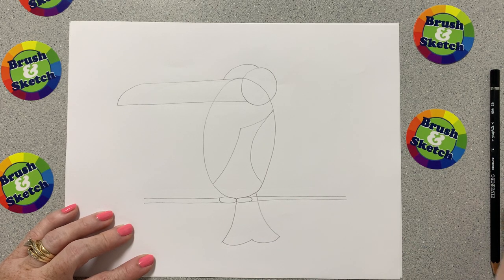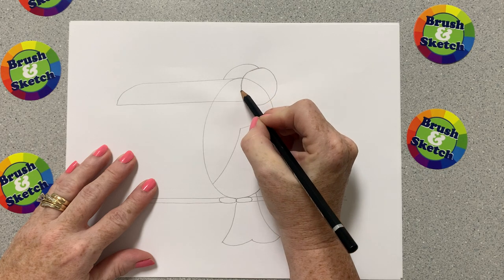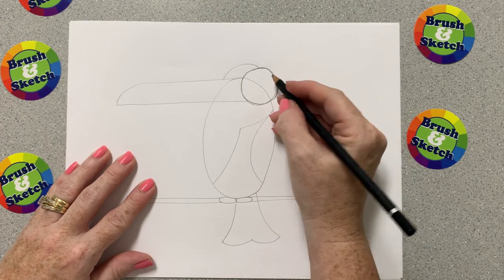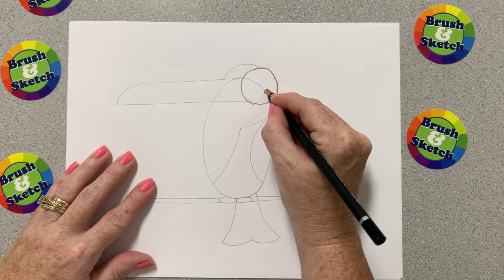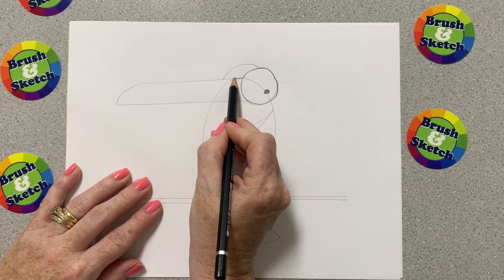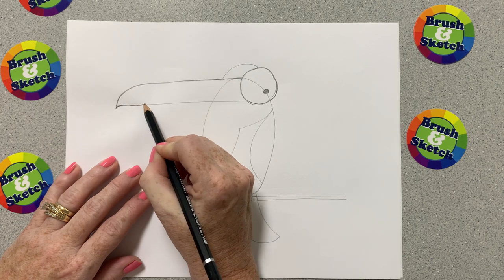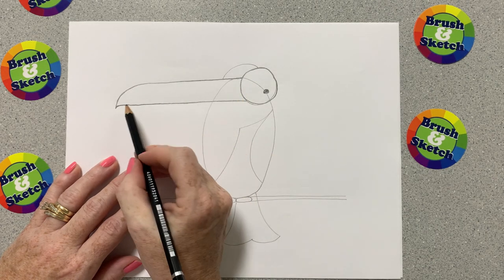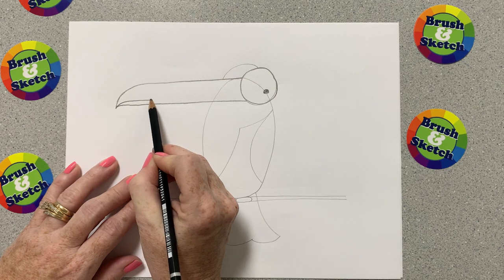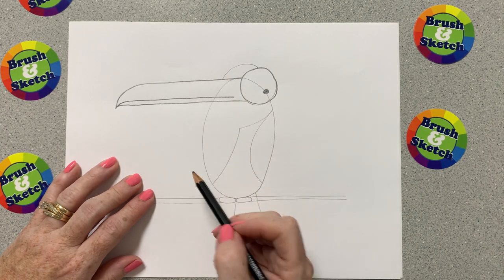We're ready for our dark pencil — or just press harder with the pencil you have. We're going to start by outlining this big circle, pressing hard — that is our toucan's eye, so I'm going to add a little eyeball dot. My toucan's going to be looking that way. Then I'm going to trace over his beak, pressing hard and drawing over that line that curved down and comes back. I want to make a smile on the beak, so I'll draw a line just a little bit above that one and stop before the end — you can even make it curve up into a smile.